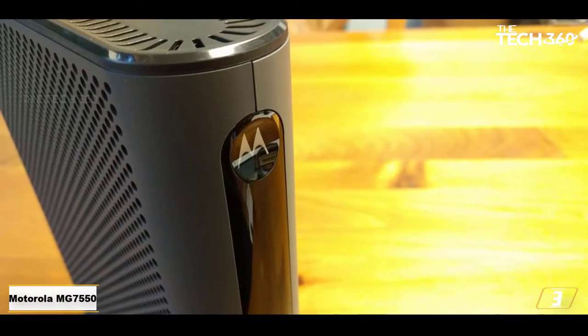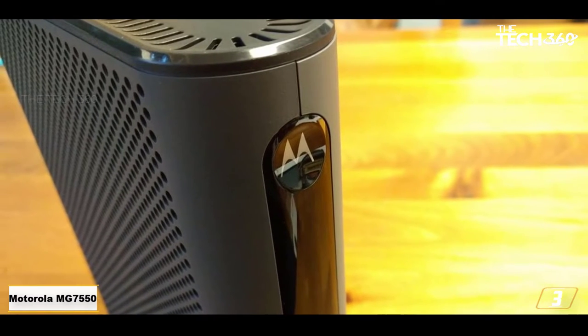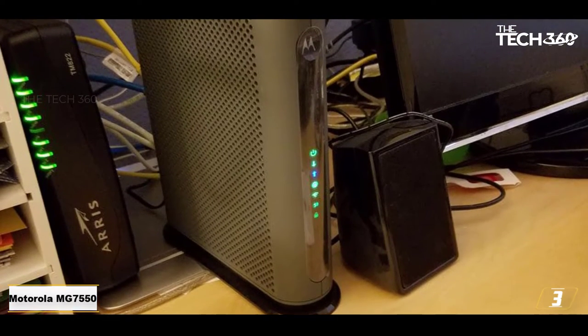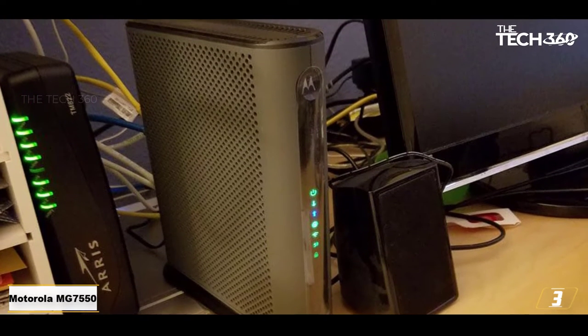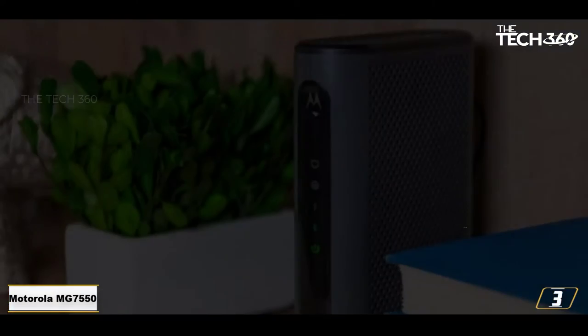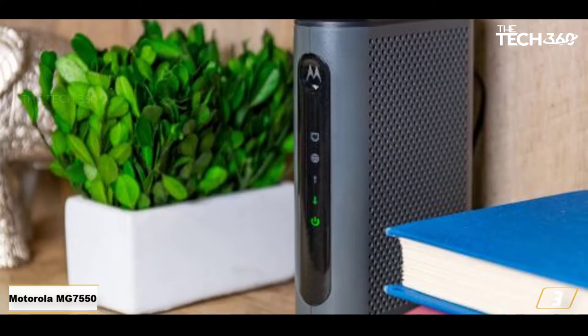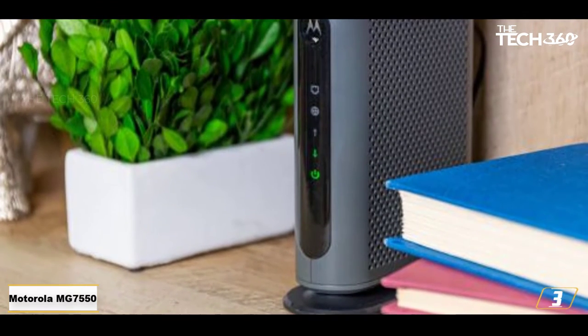At number 3: the Motorola MG7550. Motorola internet devices are mostly equipped with a Broadcom chipset which is reliable, secure and high performance. Broadcom also provides security against denial-of-service attacks, which is a plague for internet-connected devices. The MG7550 is ideal for Comcast Xfinity Blast Pro, up to 250 Mbps, although it can support service speeds of up to 375 Mbps.